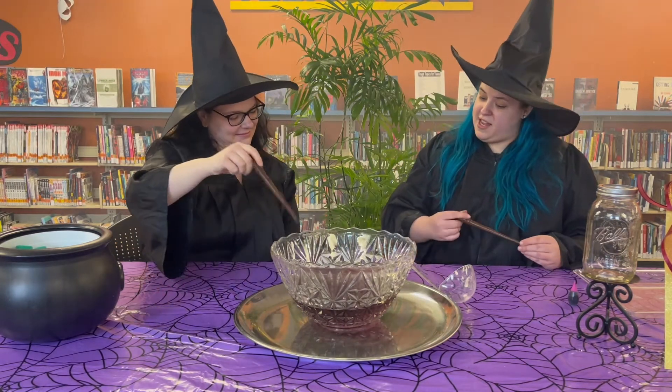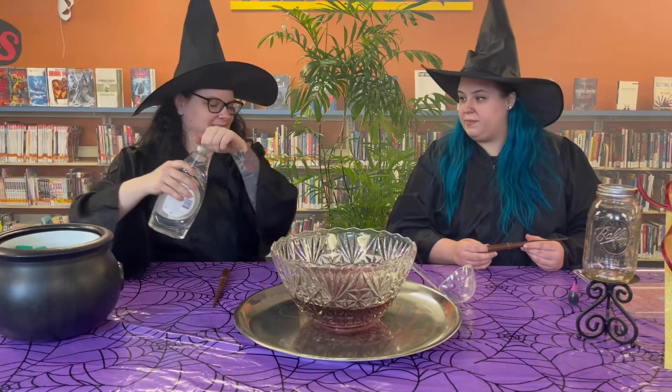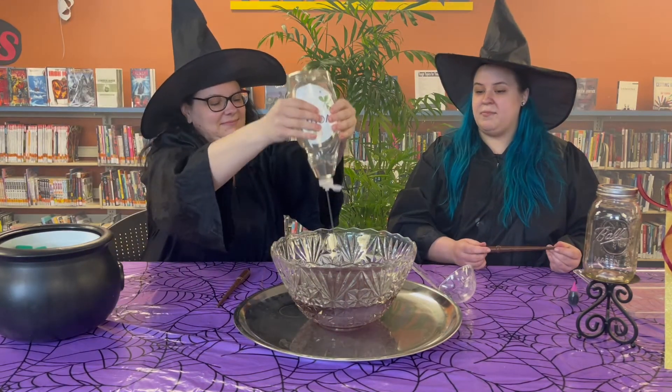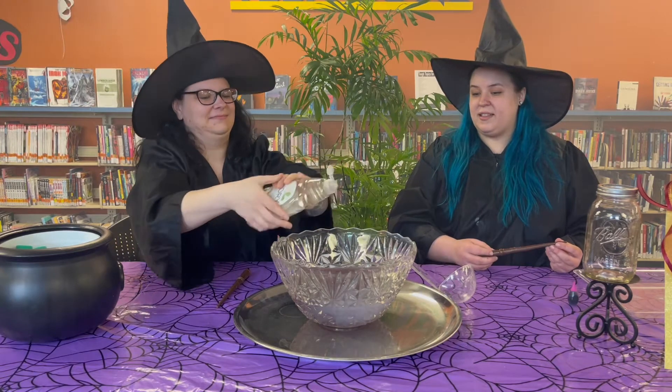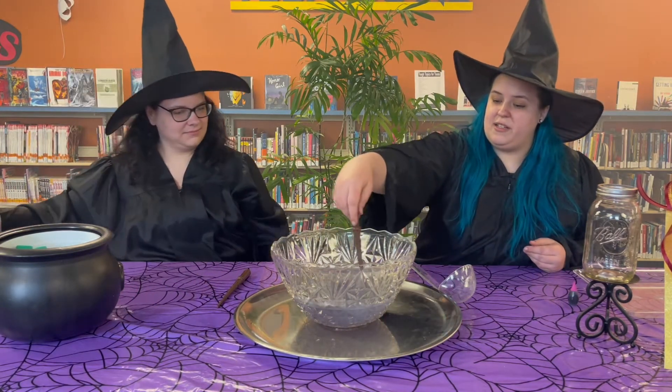All right, so now the next step is just to give it a big old squeeze of liquid dish soap. Big old squeeze. And then we're just gonna give that a little bit of stirring.